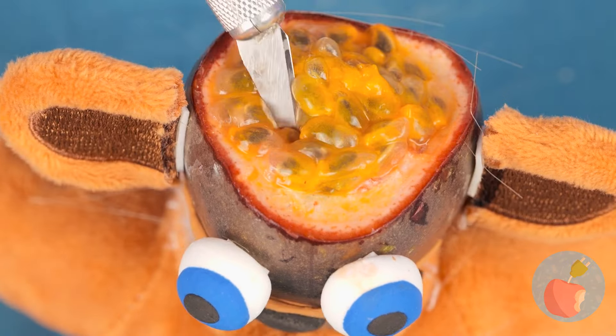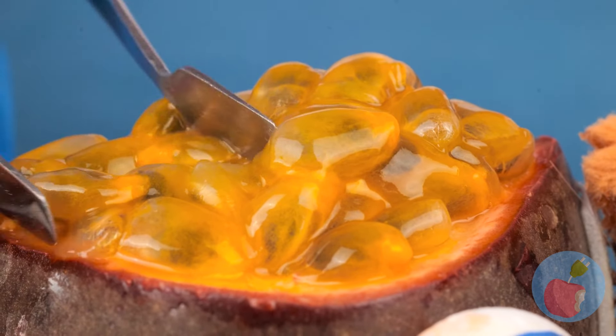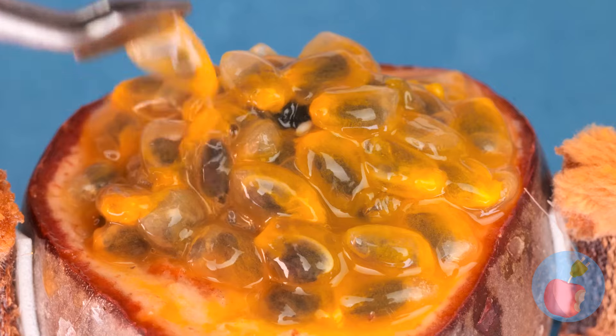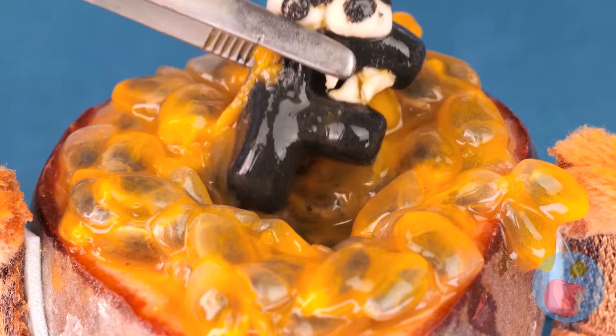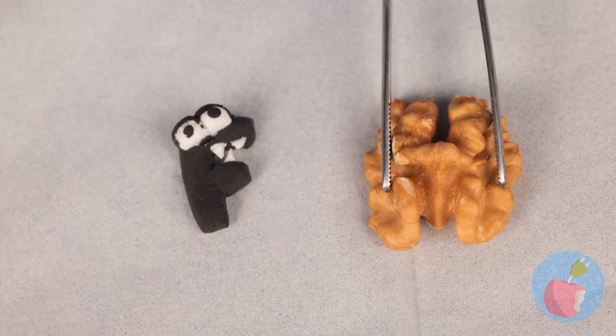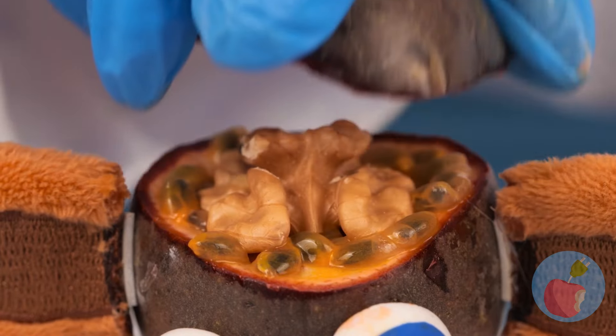Just need to make a few incisions. I think I see something — it's F. Silly bear, you need a real brain. Here, this one's a perfect fit.